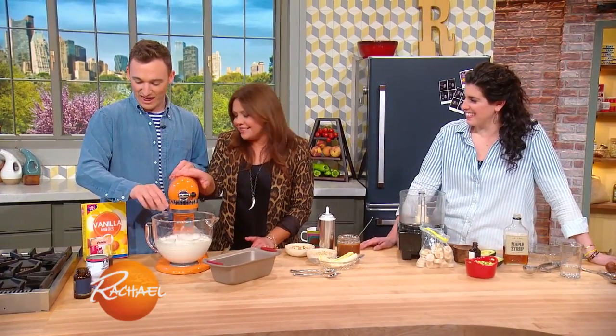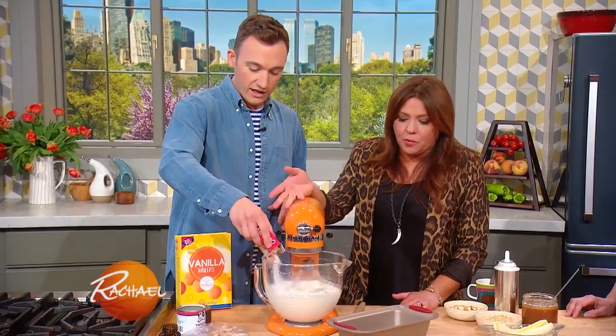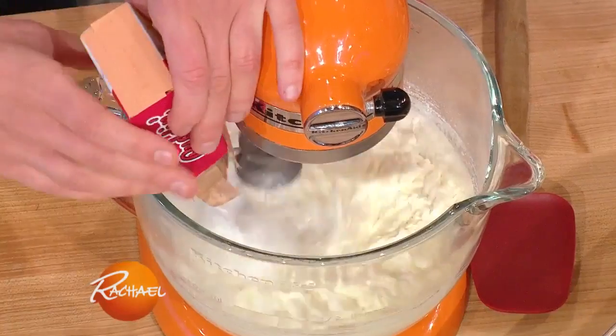I like it extra naughty, so I'm gonna do some extra salt. I didn't tell you what we're making — this is banana pudding ice cream because my favorite summer dessert is banana pudding. That's why it's so easy; you don't have to churn anything because the pudding thickens everything up. So you throw in one box of pudding mix? Yep, a whole box of pudding.